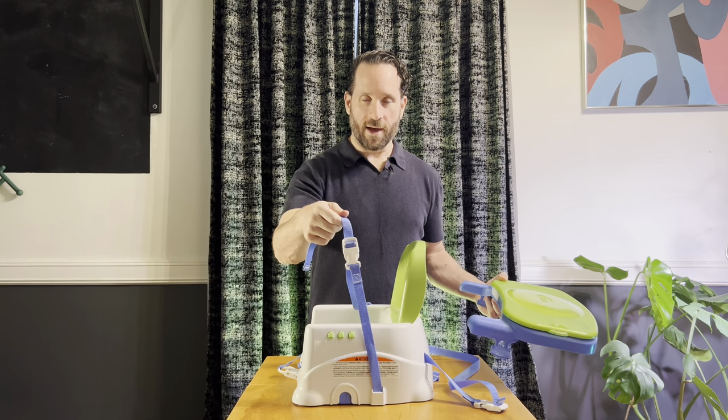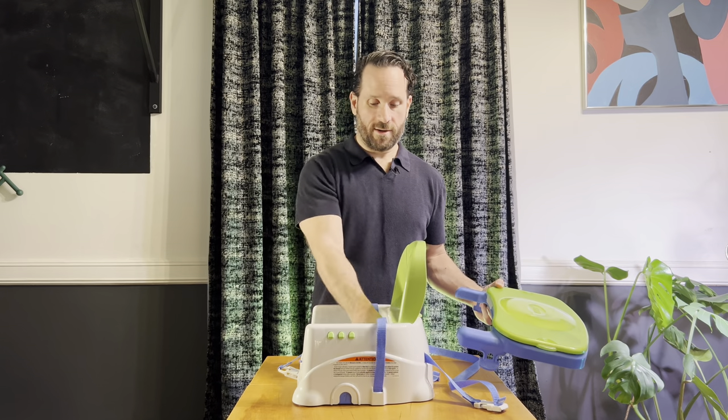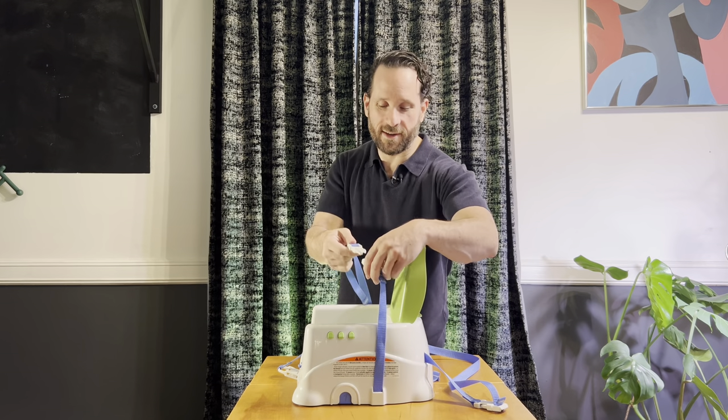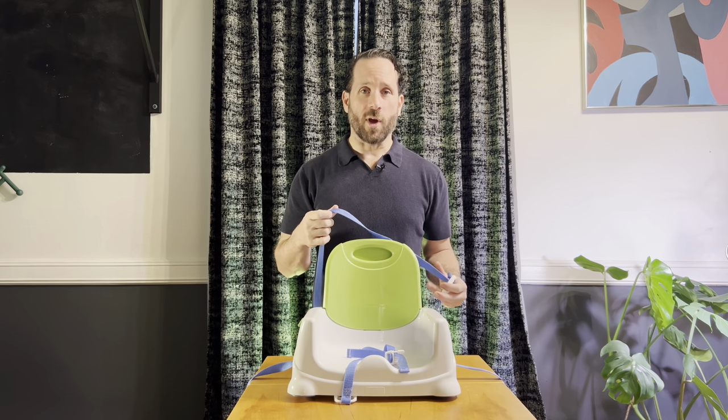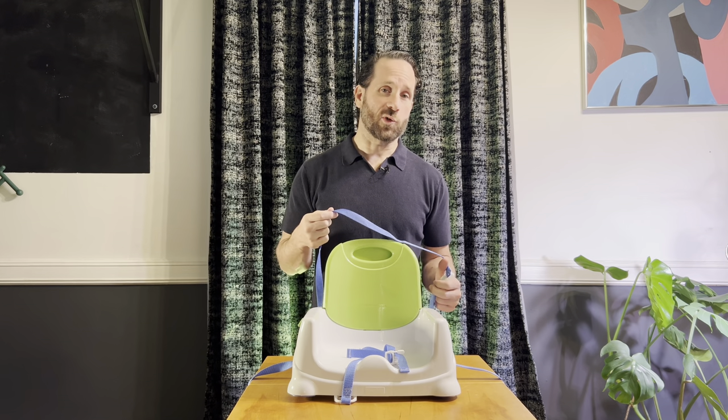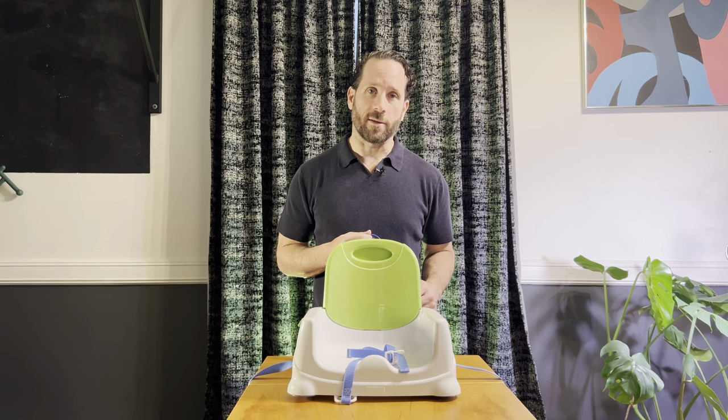There's an attachment for the chair. This would come apart, loop underneath the chair, and then you would secure it and connect it. This arm strap can also be strapped around the back of the chair, so it doubles as a carry strap and also for securing to the back of the chair.